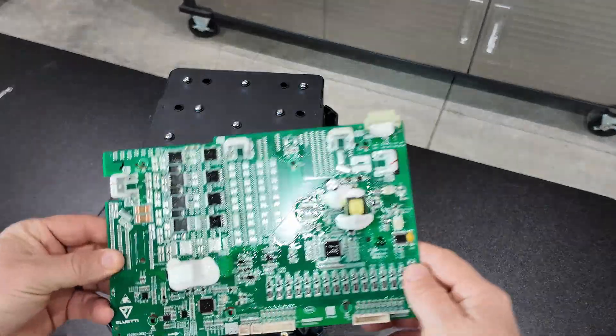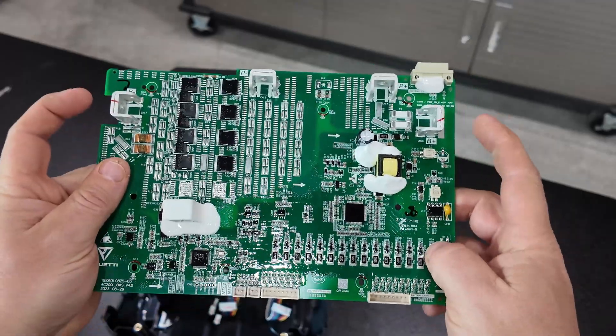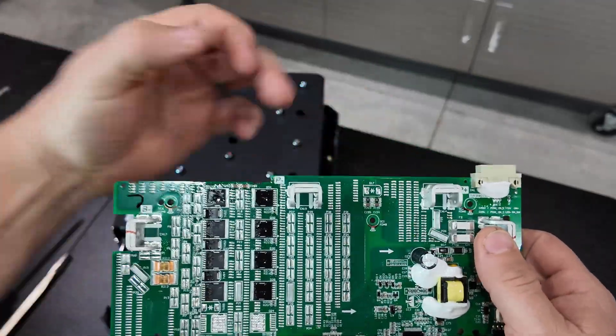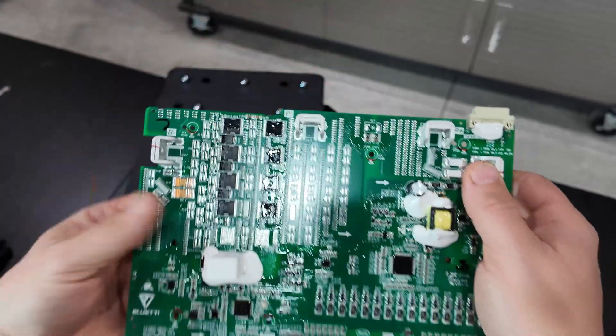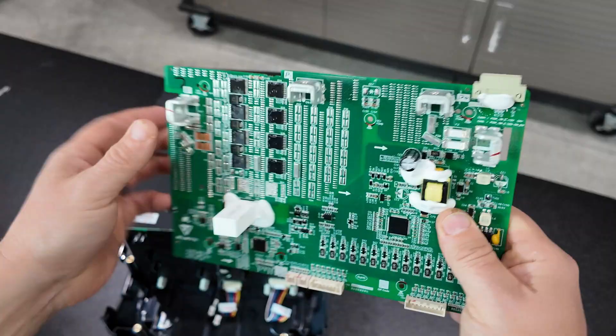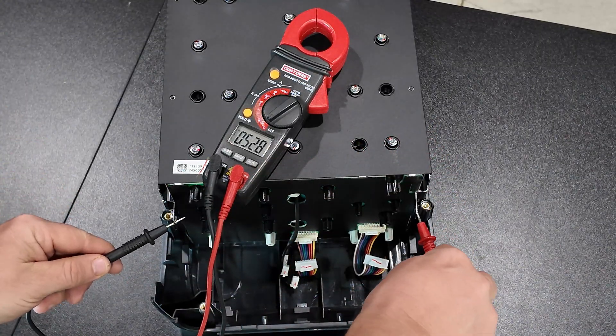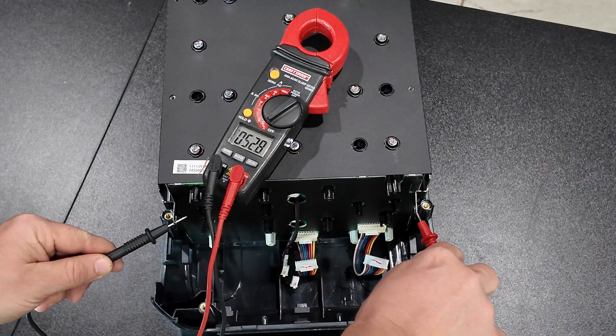Mounted here on the side of the batteries was the BMS. The batteries connect here and then the output from the board comes out right here — that's what the BMS looks like. If we take our voltage meter and make contact to the terminals, we've got 52.8 volts.